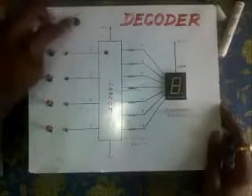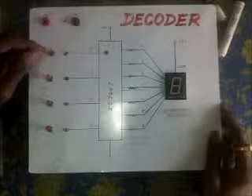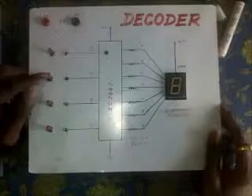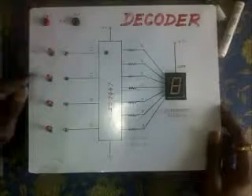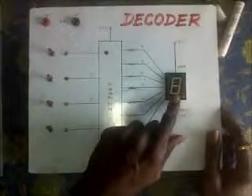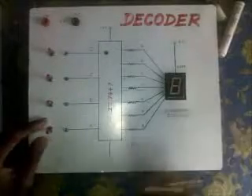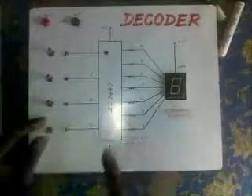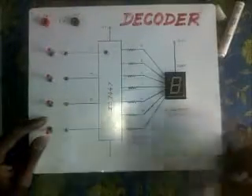Now when supply is connected, you will see that as I apply the binary inputs, the four binary inputs right now are zero zero zero zero because all the switches are in upper mode. So you get the display zero. Now when I apply zero zero zero one, you can see this light glows, indicating that A is one and all the other three inputs are zero. So zero zero zero one is the input and you get a one at the output.